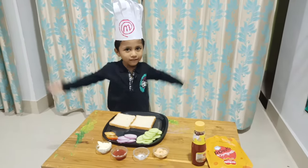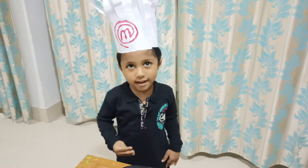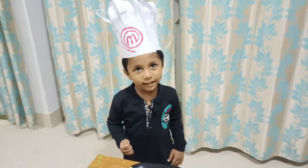Hello everyone! My name is Sunny Sahoo. Today I will make one sandwich.